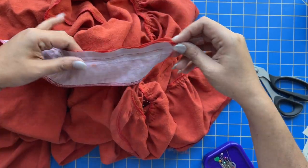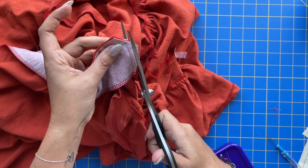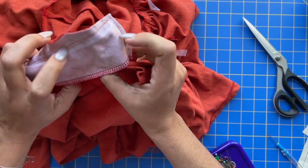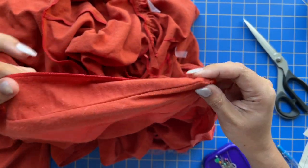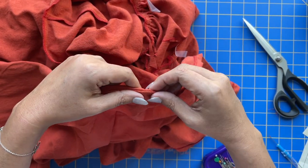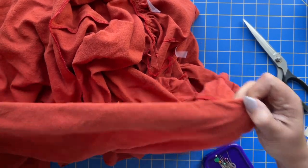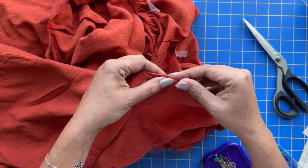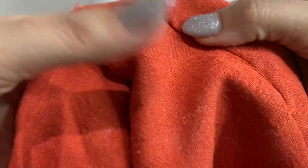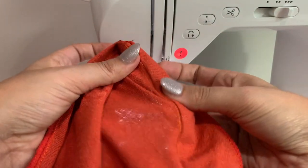Once you get that seam done at the center front and the waist seam, we're just going to trim this close to that stitching so it lays nice and flat whenever we turn it right side out. The goal is to have it be completely smooth. I didn't quite achieve that, but that's okay because we're going to have a button here and they're going to cross over. If there's a big jut-out, you're probably going to want to fix that.